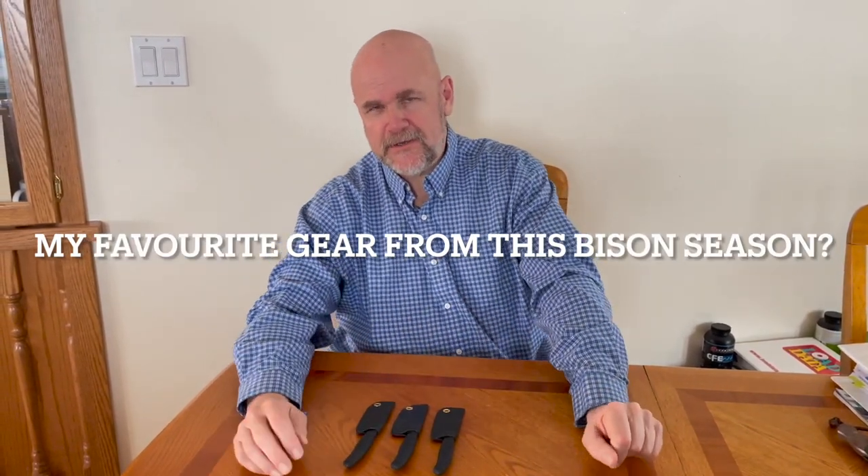Welcome to Yukon and North 61. A couple of things I usually do after a successful hunt is talk about gear that I really liked. I love the 900 Ace engine from Bombardier, but this isn't about that — this is about knives.